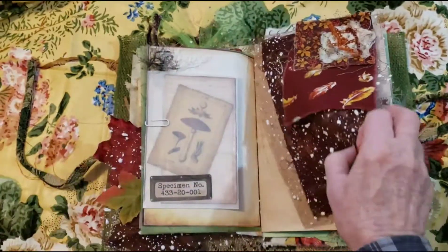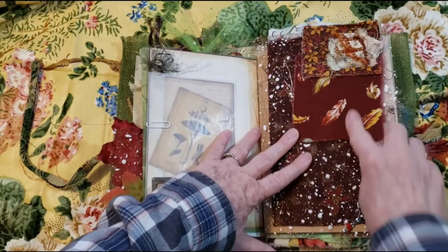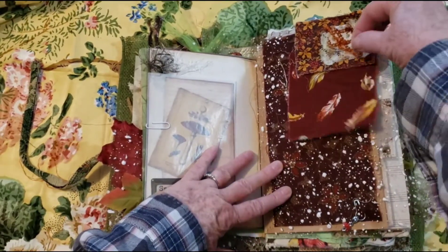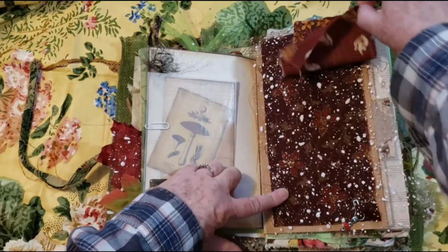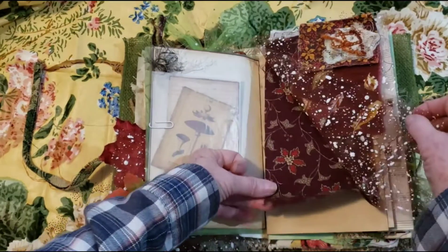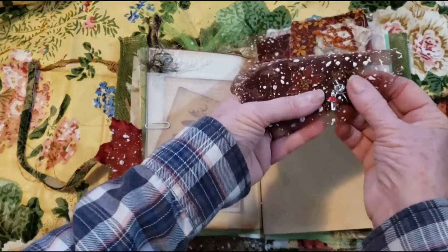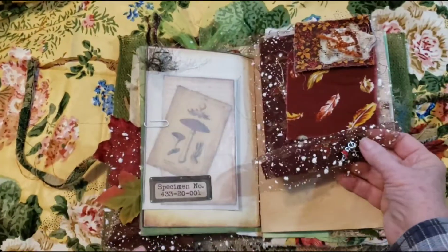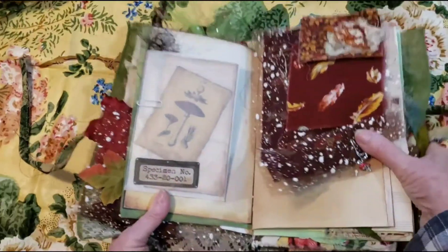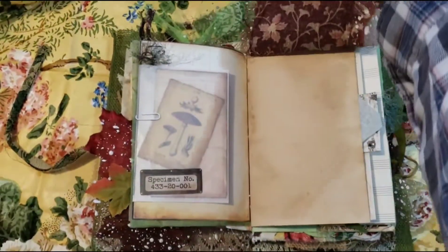And then we have a flip here. So you've got a little cluster up here, then you've got this pretty feather fabric, then you have this netting or tulle, and then you have this fabric here. And then these two layers are held on with this little mushroom — it's a little mushroom bead. And that flips up.